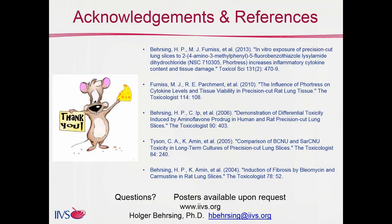Here we have some references — posters and a publication referring to much of the data you saw. Some of the data shown will be in press soon. If you have any questions, I'm happy to send posters, or you can contact me for more information about IIBS. Thank you.